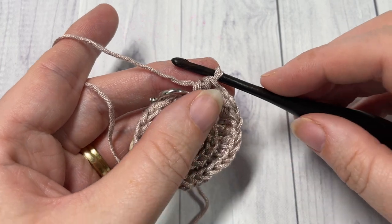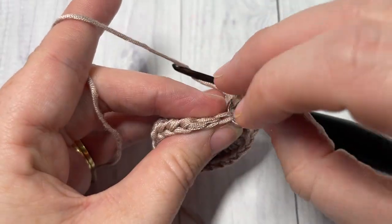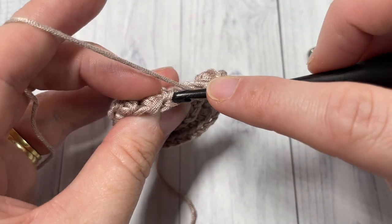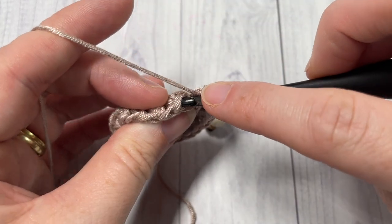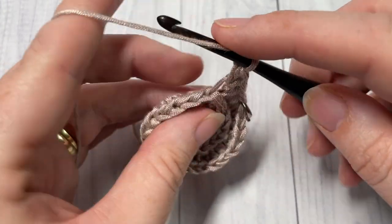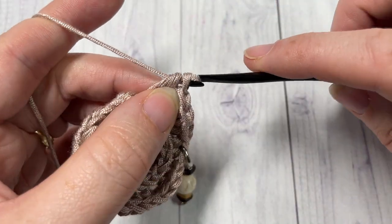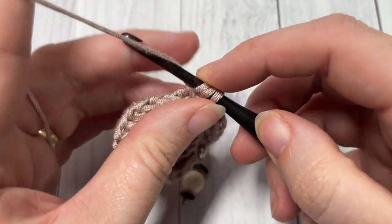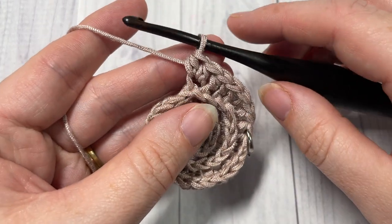For round four, working in the third loop, work one half double crochet into each of the next two stitches. Don't forget to mark that first stitch. Then work two half double crochets in the next stitch. Repeat that all the way around — one half double crochet in the third loop of each of the next two stitches, and then two half double crochets in the third loop of the next stitch — until you come back to your stitch marker. At the end of this round you will have a total of 32 half double crochet stitches.